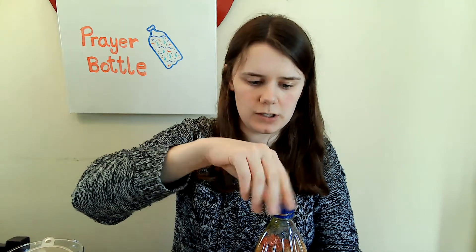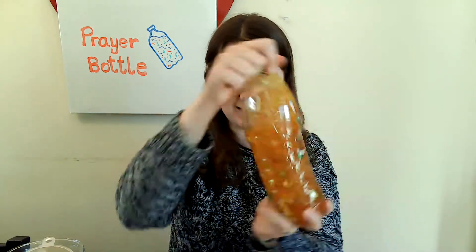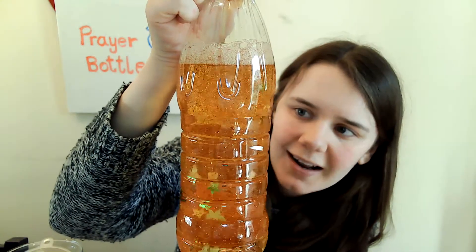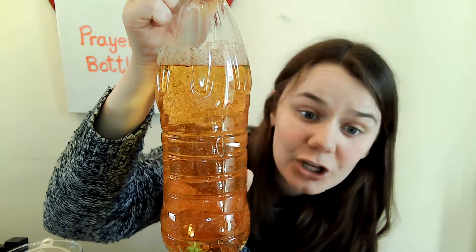And then I'm going to add a little bit more water to the top. Make sure the lid is on really tight, as you don't want this to be leaking. You might even want to hot glue gun around the lid, or even sticky tape, just to try and extra secure it in place. And then you're able to mix it up, and watch as all of the glitter and all of the objects float around and start to settle. You can use this as a way to pray, maybe like a timer — can you spend time listening and talking with God until all the glitter falls to the bottom?